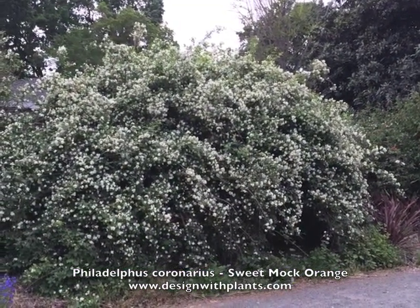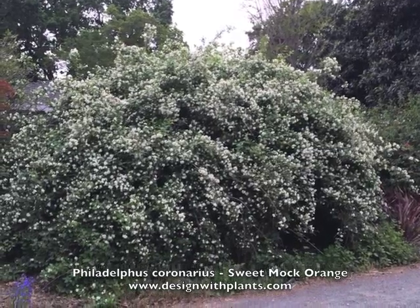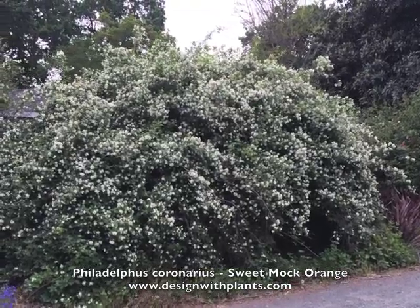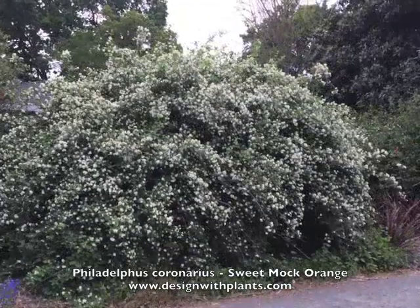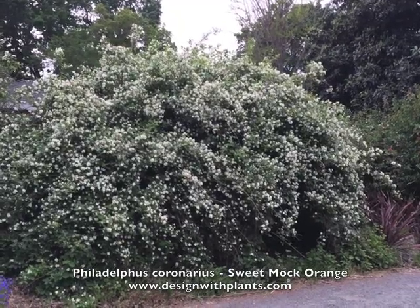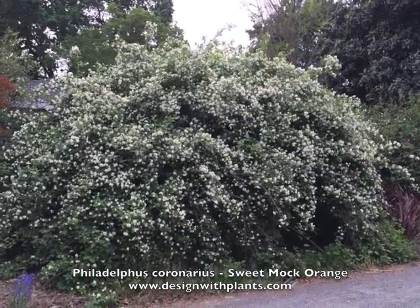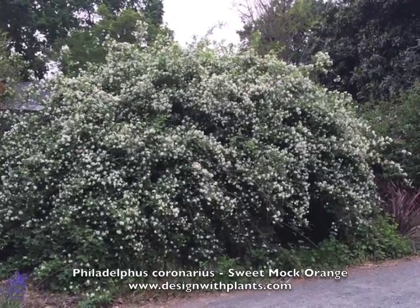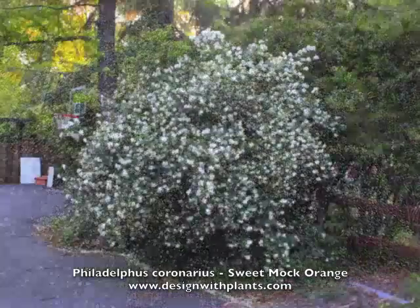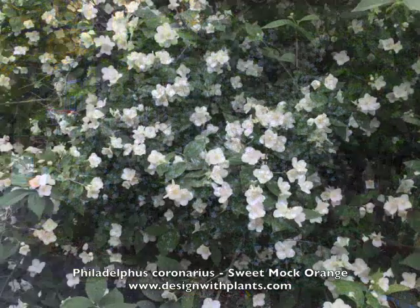This is a good one to look at because it looks like it hasn't been touched in years — it's in its most natural state. This is about 20 to 25 feet wide and about 15 to 18 feet tall, which is very large — larger than what they say in the book. But it's not often you see something just let go like that, so you can see its natural state.